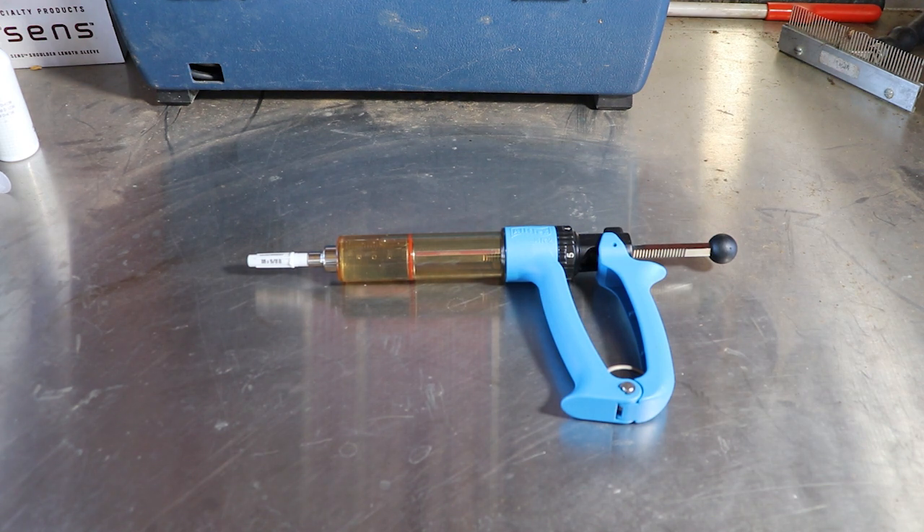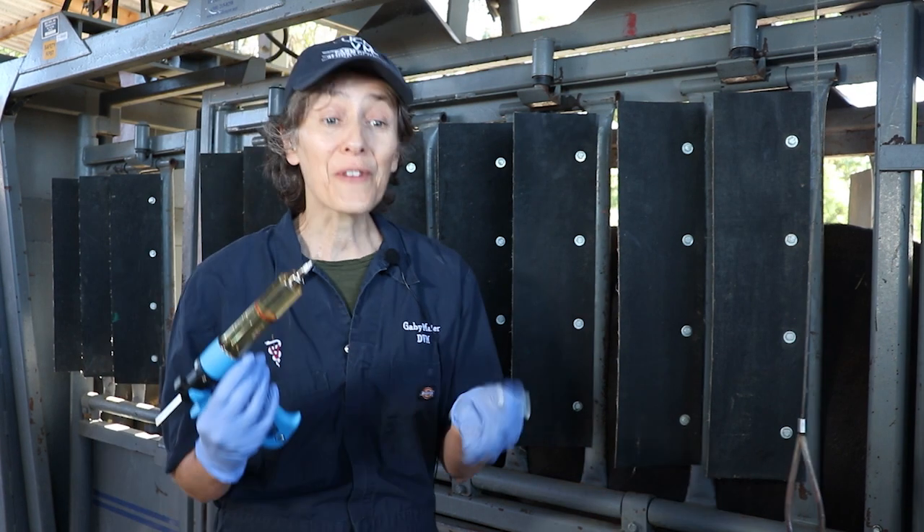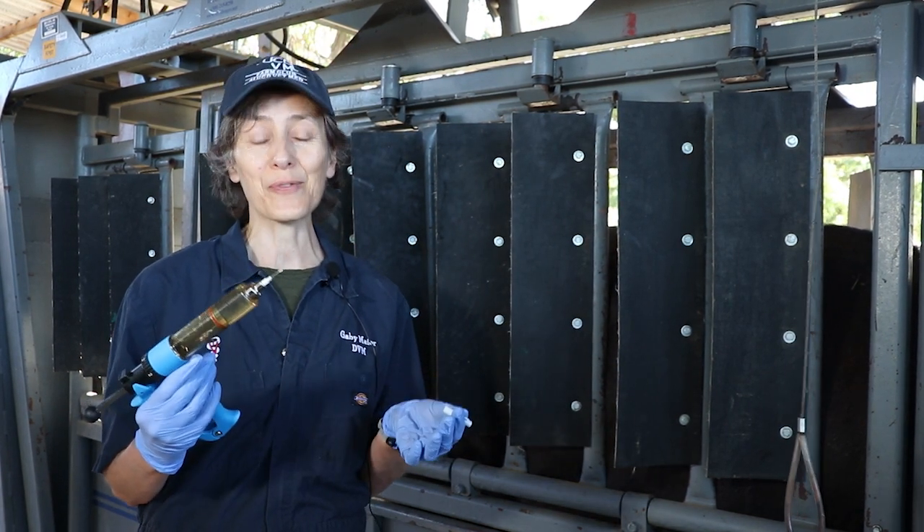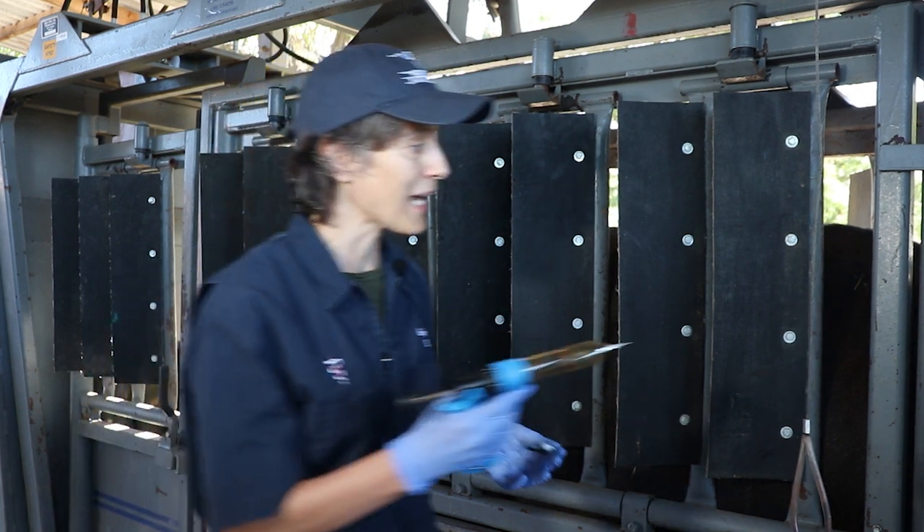Many of the injections we give to cattle are done with an automatic syringe such as this one. They're fairly easy to use and they're great for things like vaccines where small amounts of the product have to be given to each animal.